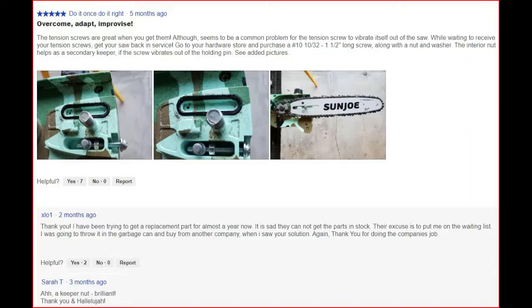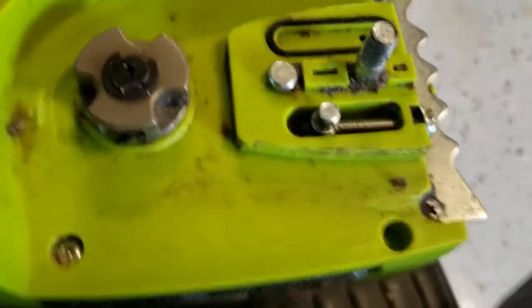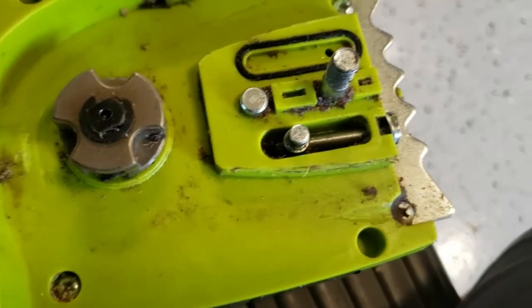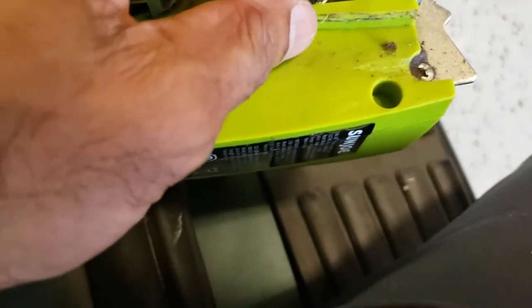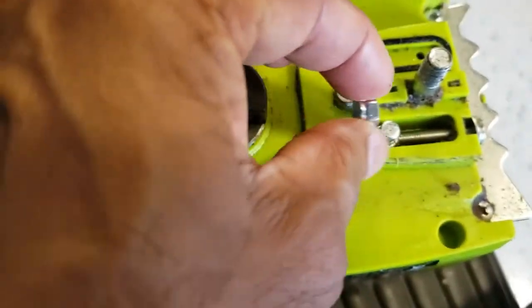Okay, so I was able to use the screw and I was able to use the washer, but the nut is too big. It's a locking nut and I think I just need to get a regular nut. That did not work — it wouldn't fit.